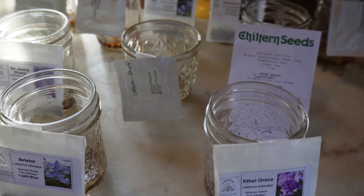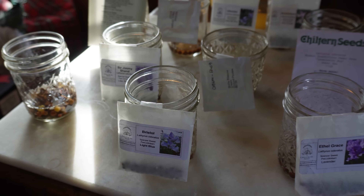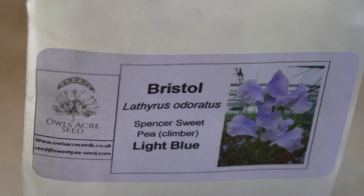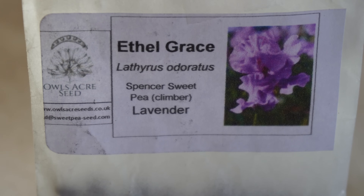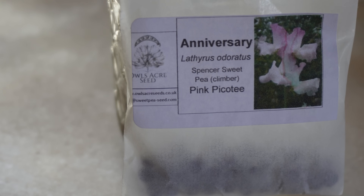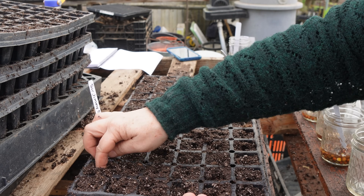When you have this many sweet peas it's a chore — not going to lie — but it's beautiful. To start them, get little mason jars or jelly cups, put your seed in, tag them, and let them soak for about 24 hours. Then take them and pop them into your trays. I use those 72-cell trays with a good growing medium. I take a pencil, push it down into the cell to make a little space, and drop the pea right down inside, then cover it up. It takes about 14 to 21 days to germinate, sometimes faster.